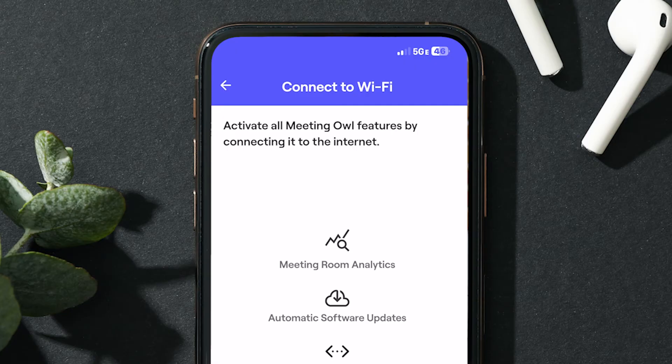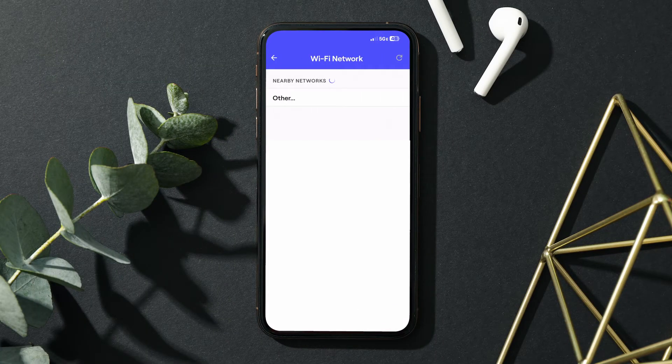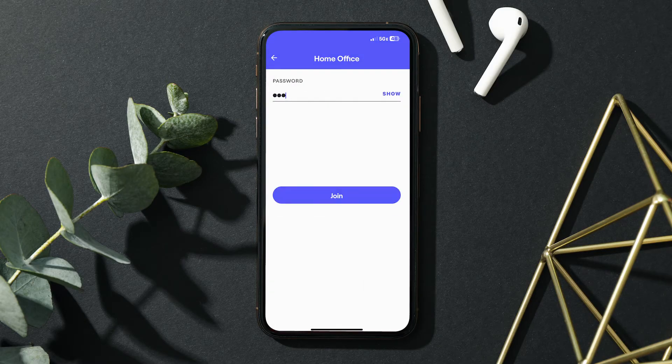Connecting your Meeting Owl to Wi-Fi will ensure that it's always up-to-date with the latest software. We do this by sending automatic software updates to Owls connected to power and Wi-Fi overnight between 2 a.m. and 5 a.m. at your local time. Either select skip for now, or continue connecting to Wi-Fi by pressing connect to Wi-Fi. Select your Wi-Fi network from the list, then input your network credentials and press join.